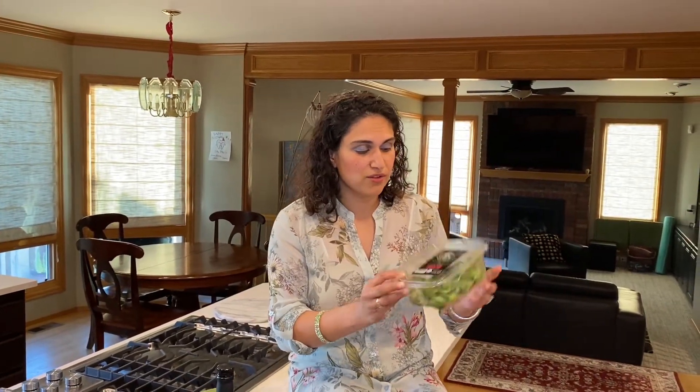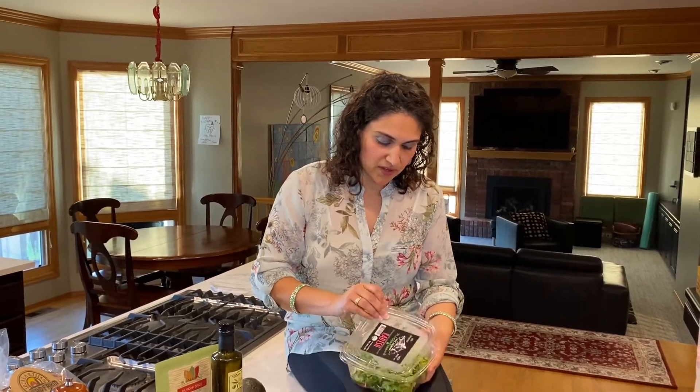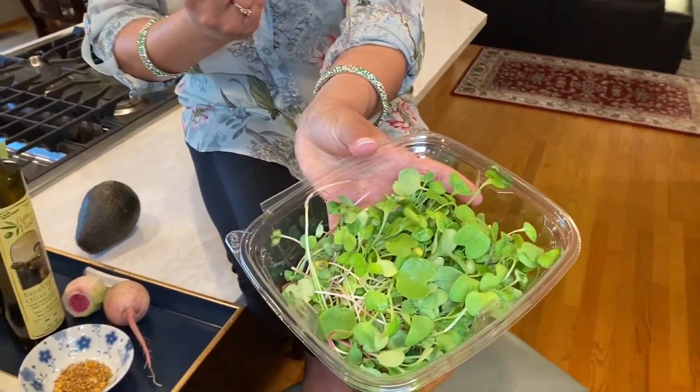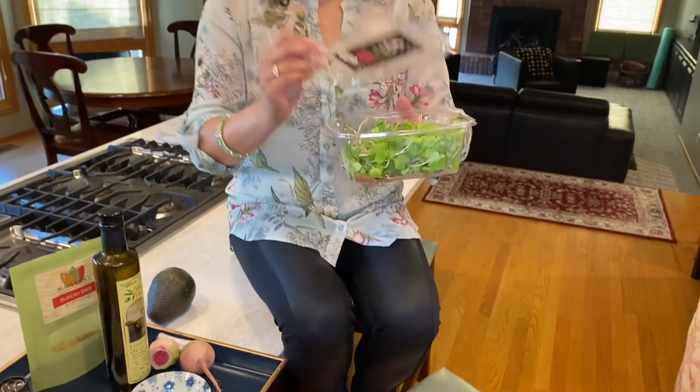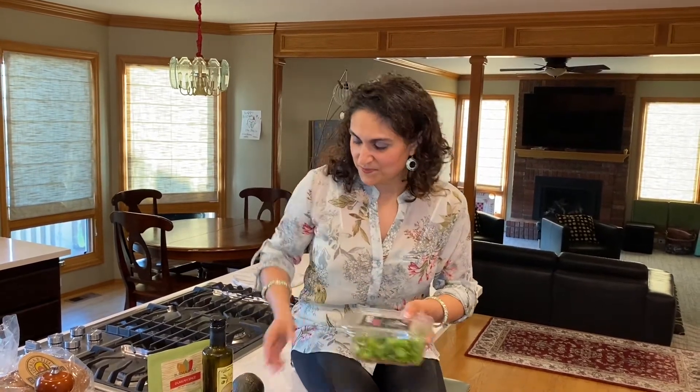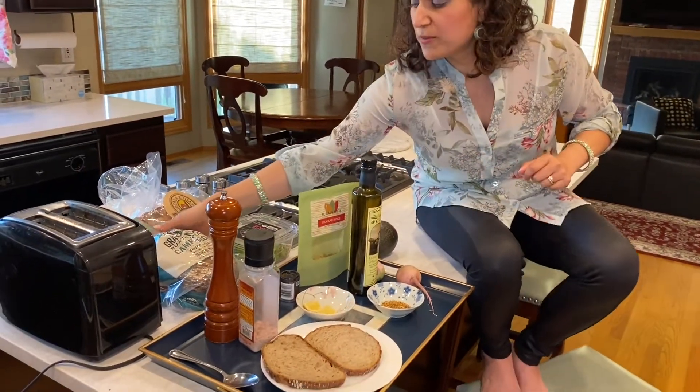These are radish microgreens. Microgreens contain a lot of essential amino acids and they contain chlorophyll. Chlorophyll has some cancer-fighting properties and it's really good for digestive health. This brand is Mount Hood microgreens. We're also going to be using some salt and pepper and two types of bread.